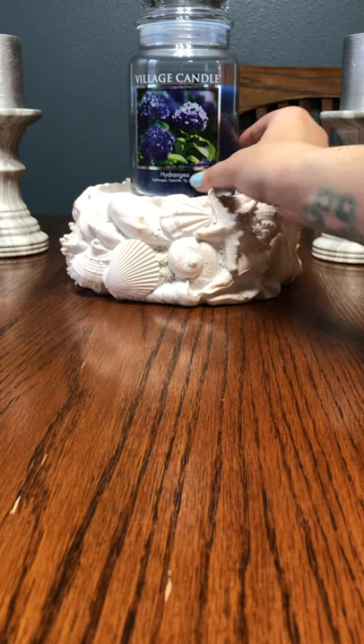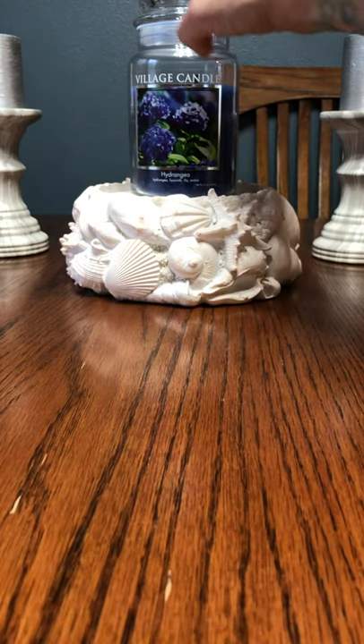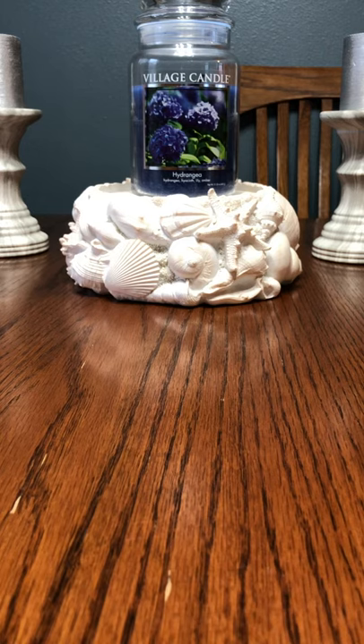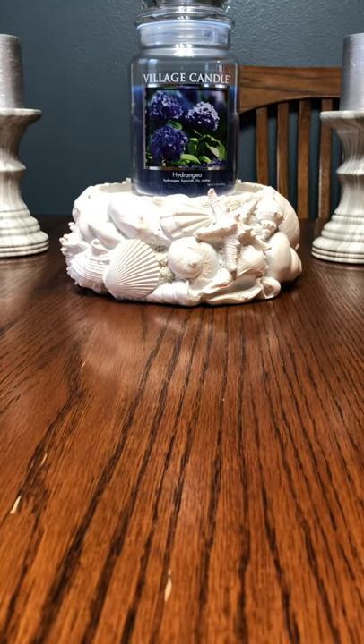The first thing I'd like to get through more of is this Village Candle in Hydrangea. I bring this in quite a bit lately — I really love this candle. It is such a slow burner and has phenomenal performance. This sucker goes all over my house. It's one of the few florals that I do enjoy, and I'd like to work on it a little bit more. That's the only candle I'm going to work on for the next two weeks up here, and then the bedrooms obviously have other things.